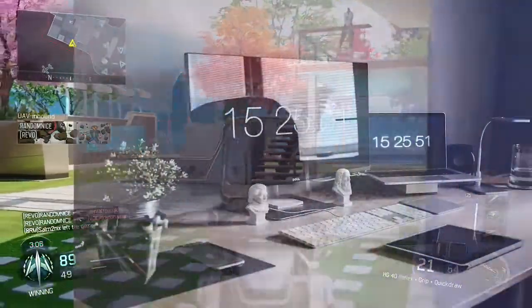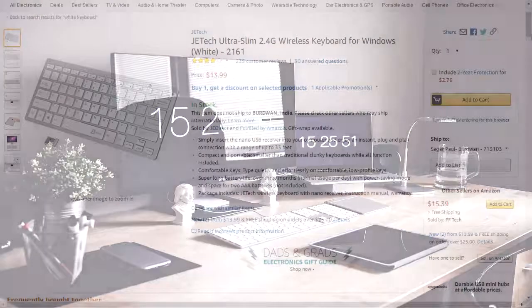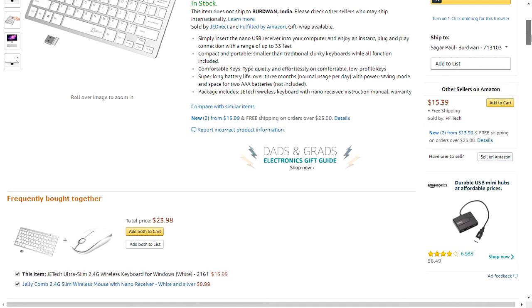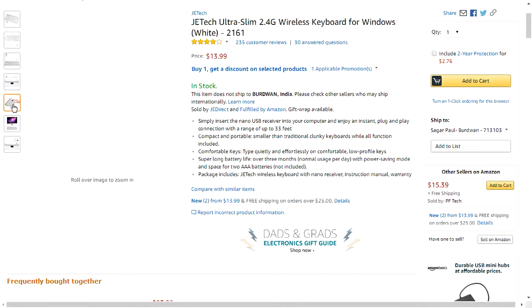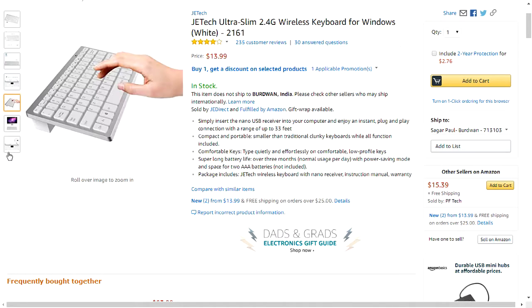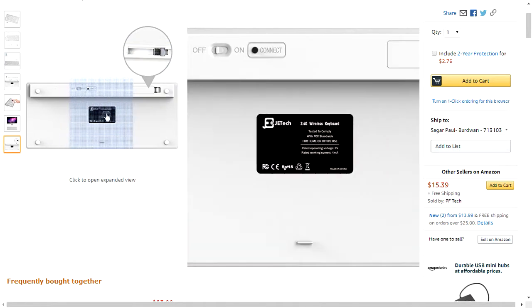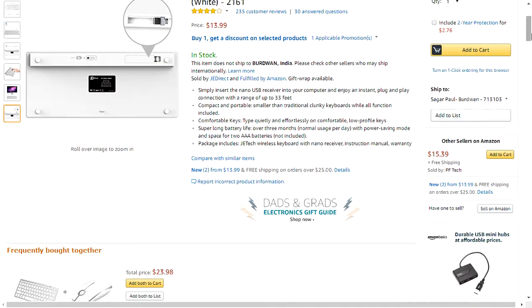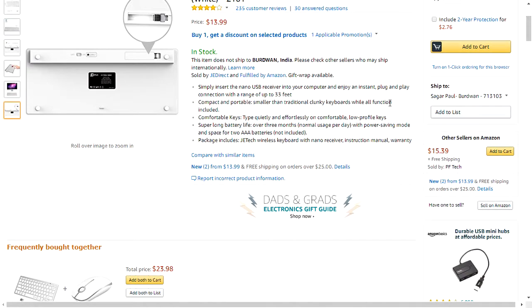The next item in our list is the ZeTech Ultra Slim 2.4G wireless keyboard for Windows. This product will give you a very good type of productivity, and I think it is one of the cleanest keyboards available on the market for this price range of just $14. It is a simple and minimalistic keyboard.